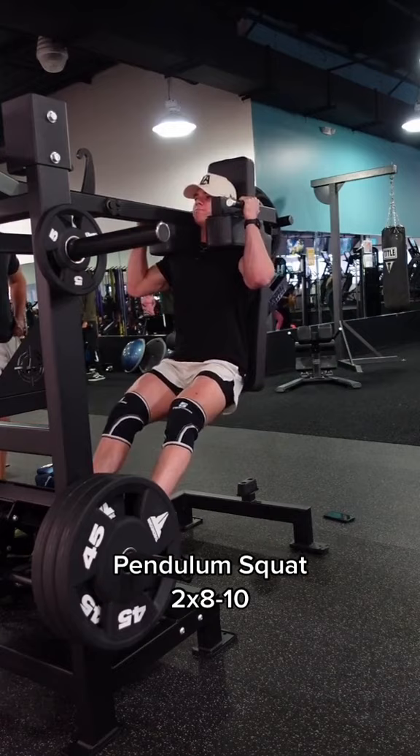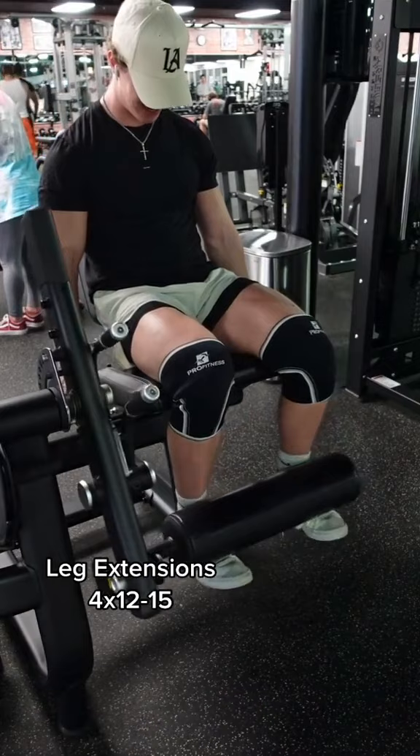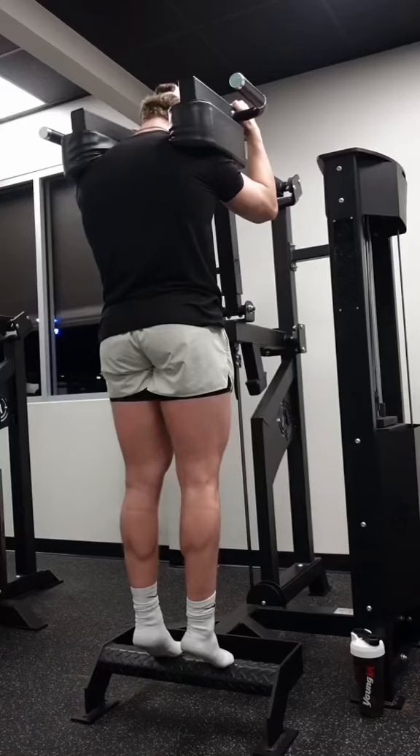If you guys have access to this at your gym, make sure to use it. Finishing off with the classic leg extensions — we want to make sure we're going slow here and squeezing at the top, making sure to feel every single contraction.